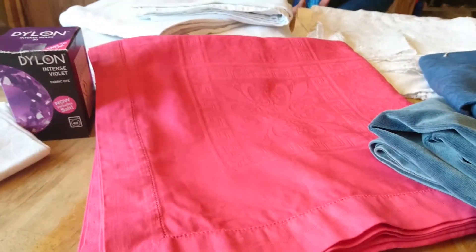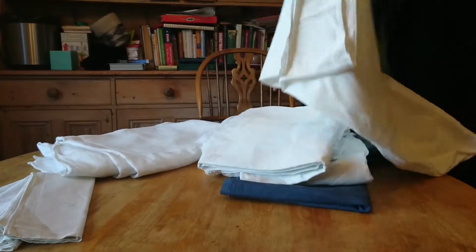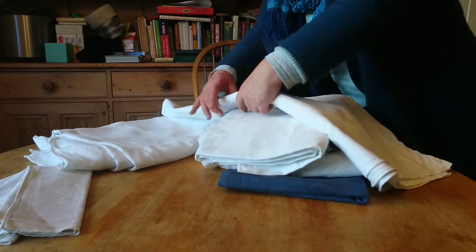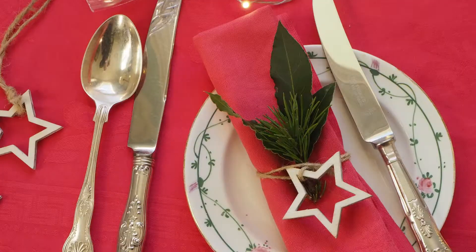I'm not particularly fond of that bright poplar-box red kind of colour that a lot of tablecloths are at Christmas. So I use the Dylon range to dye things — this is called Tulip Red, which I think is a really pretty red. I've dyed that and I've also got the napkins.